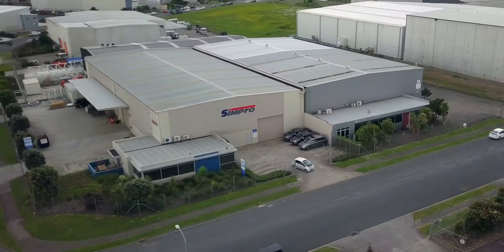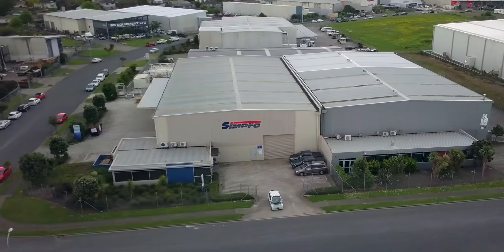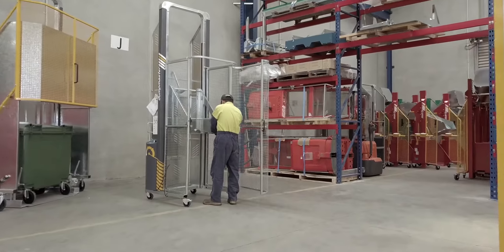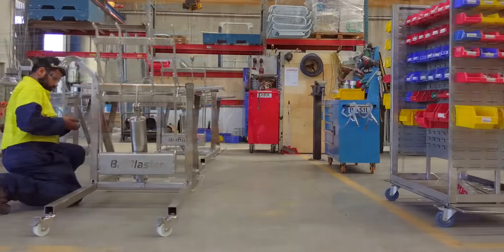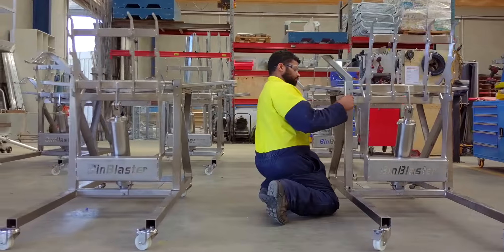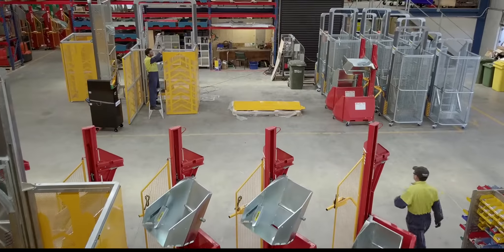Dumpmaster is yet another winning design from Simpro, the leader in smart materials handling solutions worldwide. Dumpmaster is at the head of its class, backed by over 30 years of industry experience, quality components and modern manufacturing techniques.